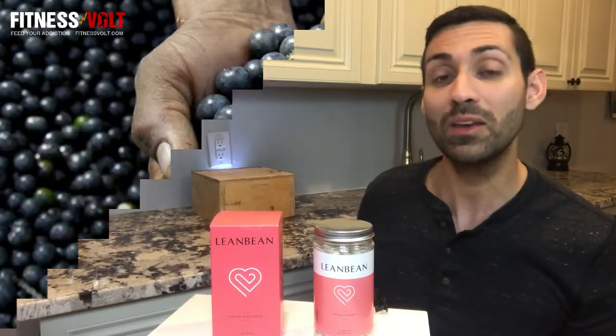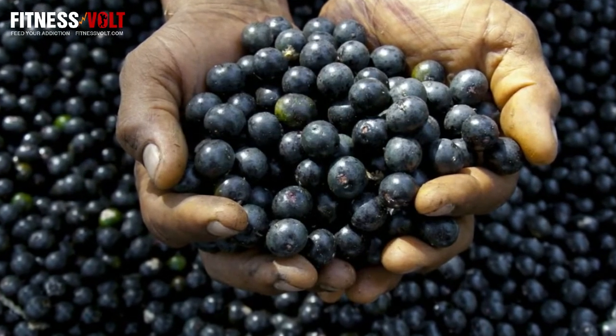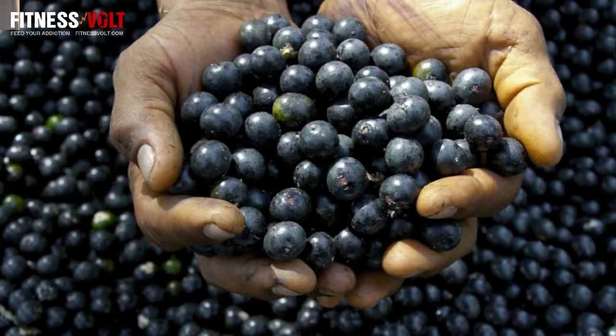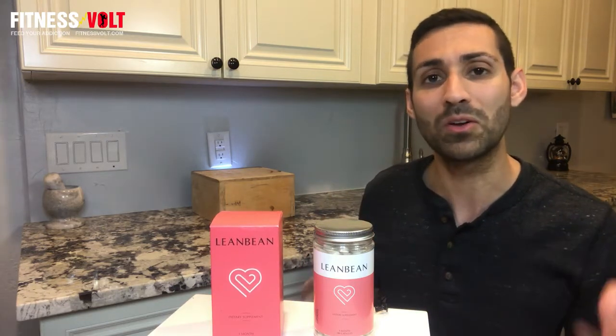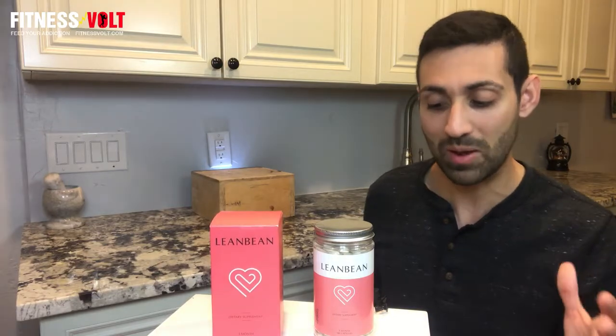You can also find 20 milligrams of acai berry in Lean Bean, which contains plant chemicals called anthocyanins that have antioxidant properties. Antioxidants help the body to stave off disease-causing free radicals. In addition, acai berry may help to boost the brain, have neuroprotective benefits, and may also help to improve cholesterol, though more studies are needed on its potential effects for weight loss. Lean Bean also contains black pepper extract, which has been shown to improve the absorption of certain nutrients, so that is certainly a good addition.